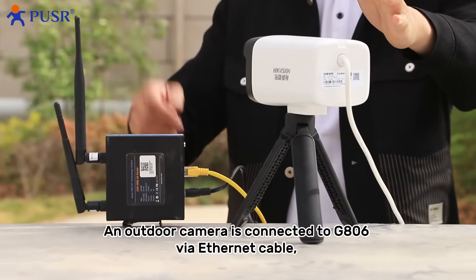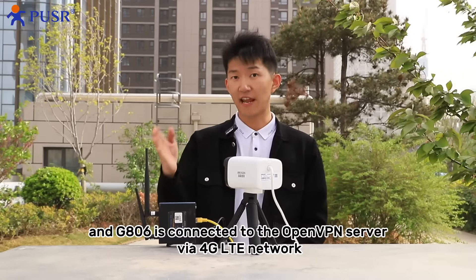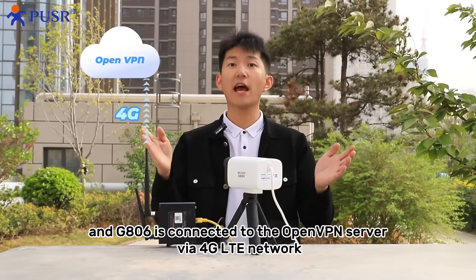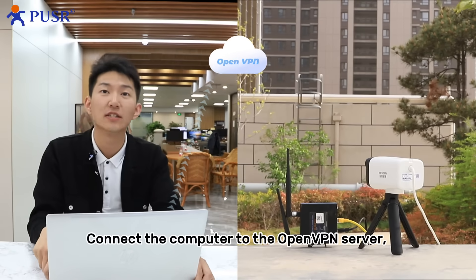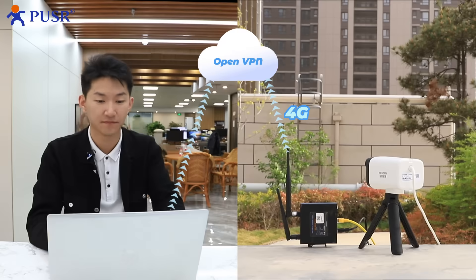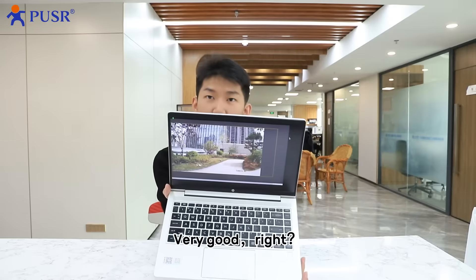An outdoor camera is connected to the J806 via Ethernet cable. The J806 is connected to the OpenVPN server via 4G LTE network, and connected to the computer OpenVPN server. Enter the IP address of the camera and you can view the live video now. Very good, right?